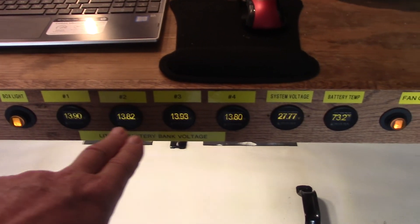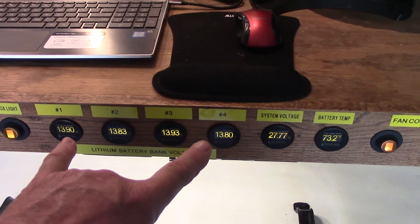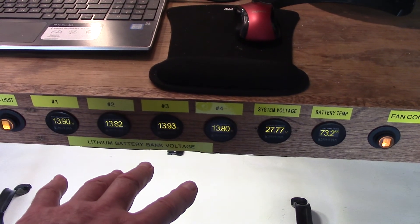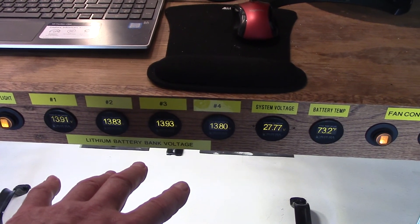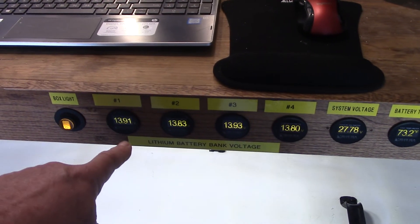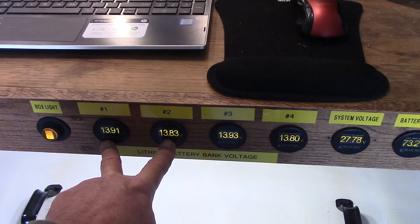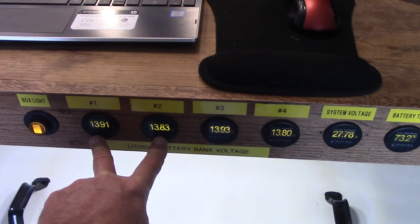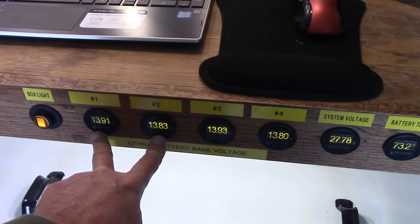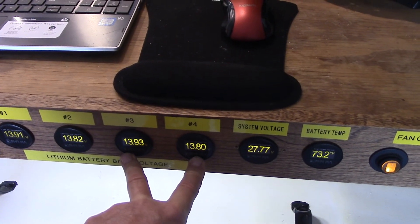I checked the meters right down here — all four batteries were at 14.0 volts, so they are getting a full charge. Then when I went into absorb they all settled down into float. If you take a look at the voltages now, it's been fifteen to twenty minutes. You can see there's a difference in this 24-volt battery here of about 0.008 volts difference, and over here you've got 0.13 volt difference.